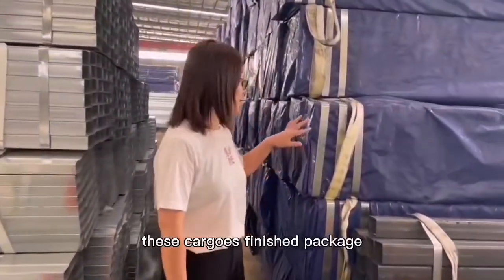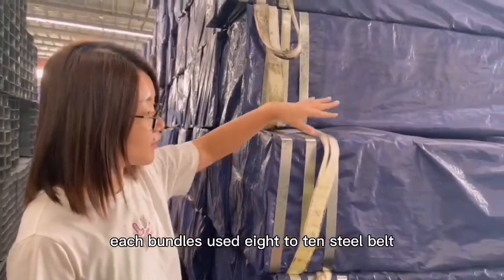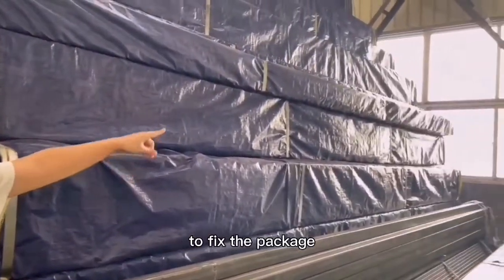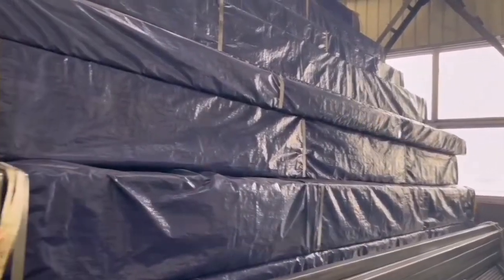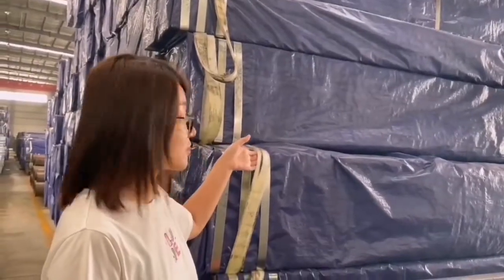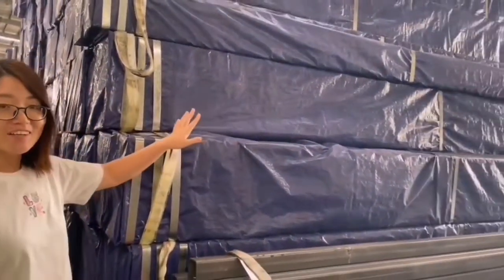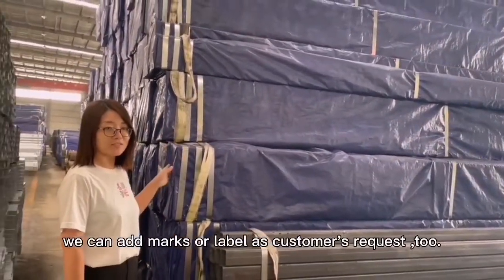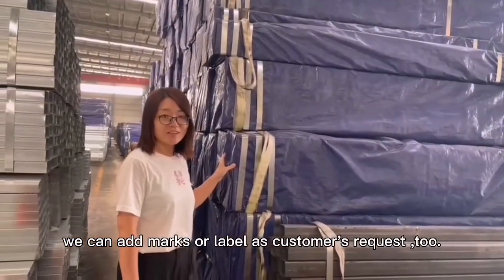This cargo is finished package. Each bundle uses 8 to 10 steel belts to fix the package, and each end adds caps. It's easy to lift up when loading and unloading. We can add marks or labels as customer request too.